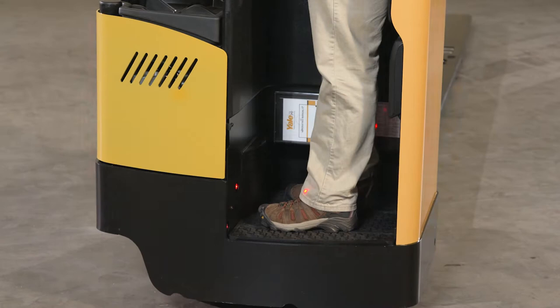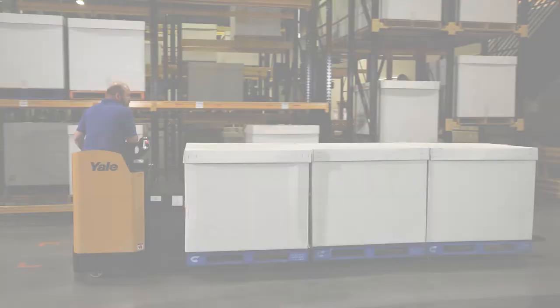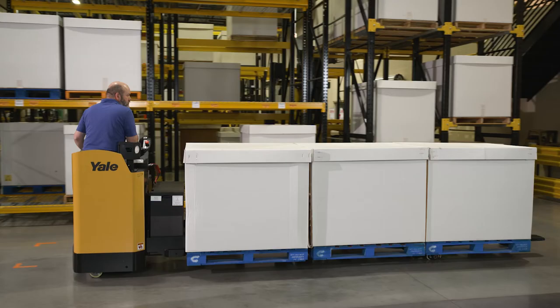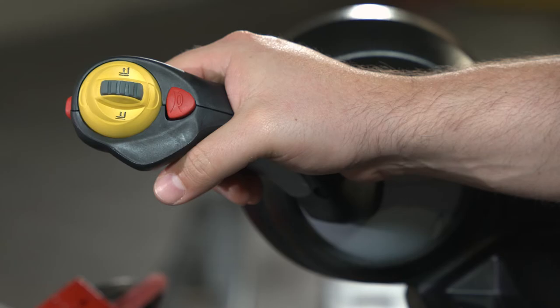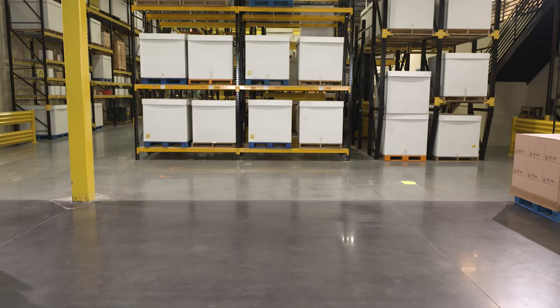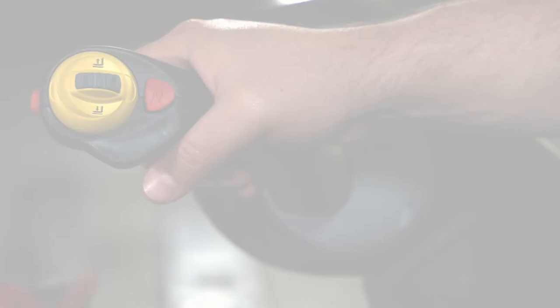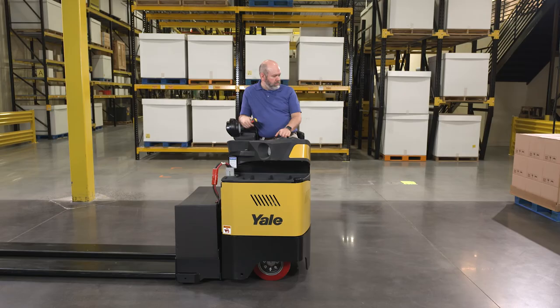Once all of the start sequence has been met, the horn will sound twice and the truck is operational. There are three primary methods to stop the unit. When the multifunction control handle (MFC handle) is returned to the neutral position from a travel direction, the truck will automatically apply regenerative braking to gradually slow the truck to a stop. For more aggressive braking, move the MFC handle from one travel direction towards the opposite travel direction. The amount of regenerative braking applied is proportional to how far you move the MFC handle away from neutral.